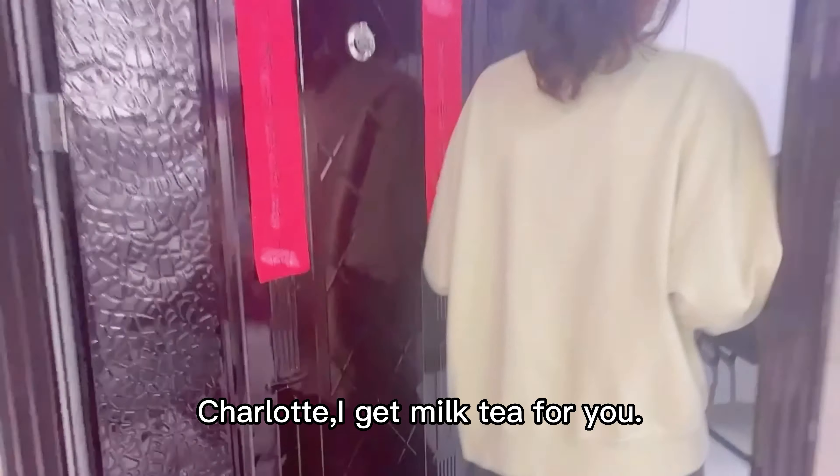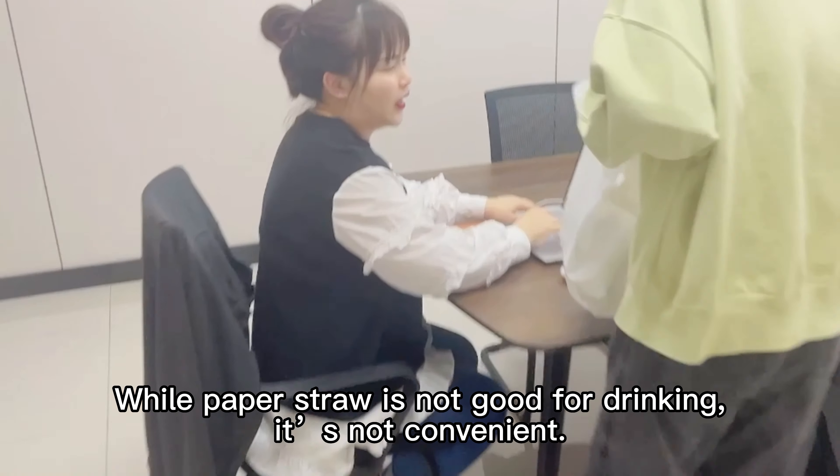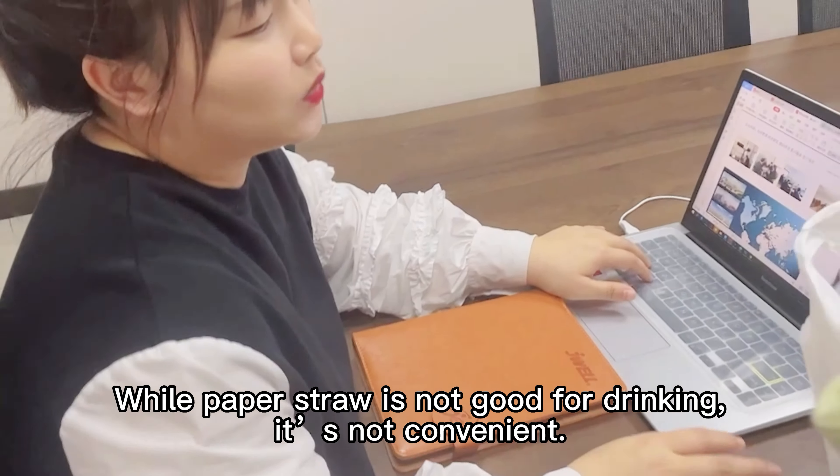Charlotte, I get milk tea for you. Well, paper straw is not good for drinking. It is not convenient.